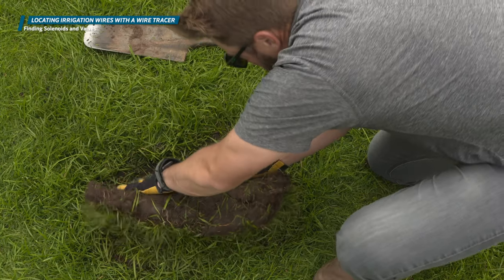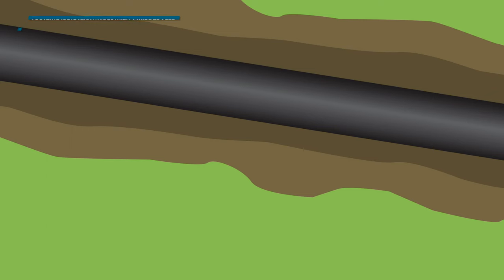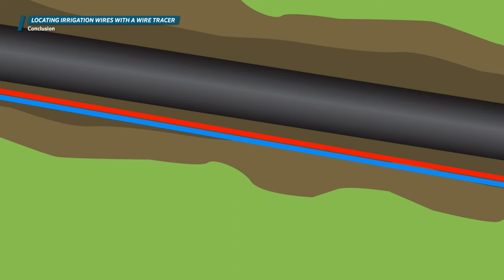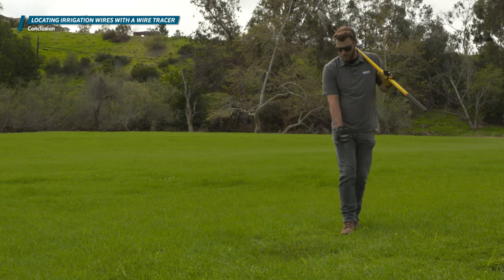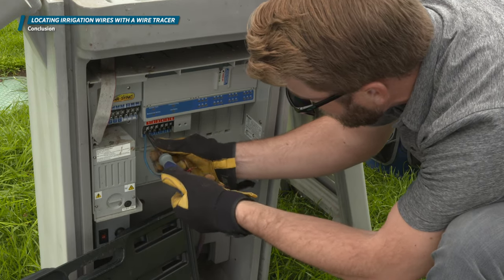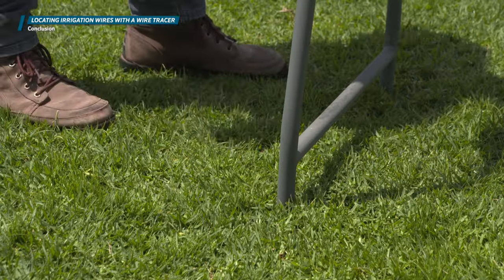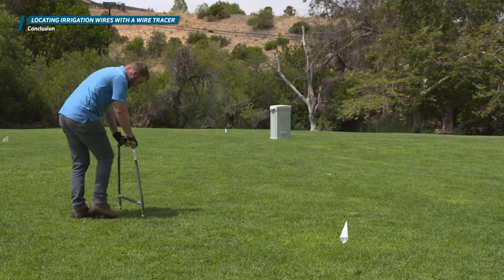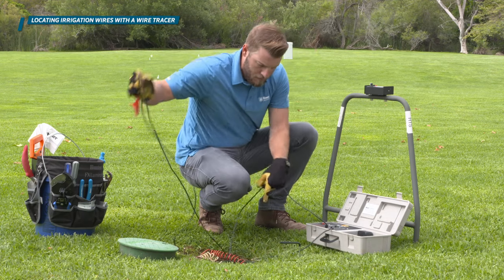Continue this process around the site for any other wires that need locating. Wires are normally buried in the same trench as the main line, so wire tracing is also a good process to determine the location of the main line throughout a site. Wire tracing, along with basic electrical troubleshooting skills, will help you solve a lot of common sprinkler system malfunctions. When you need to find the location of a faulty or shorted wire path, consider the use of a ground fault locator. Refer to the video on the GFL to learn more. Thanks for watching.